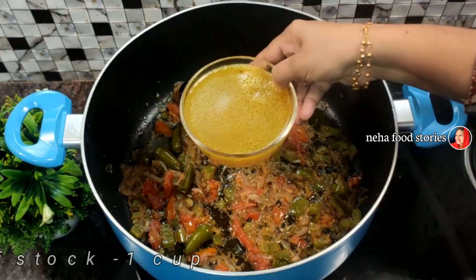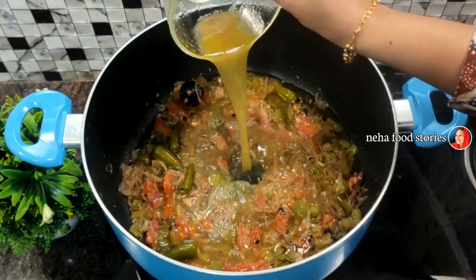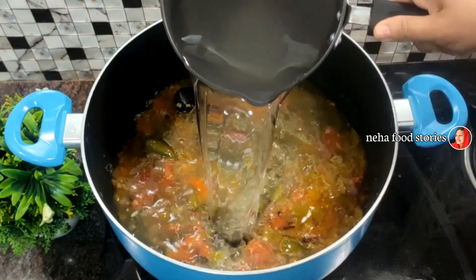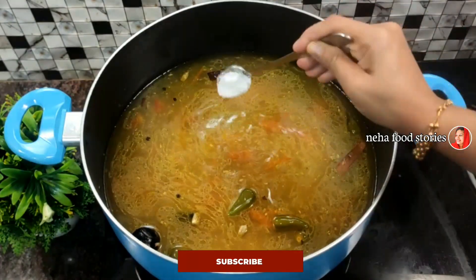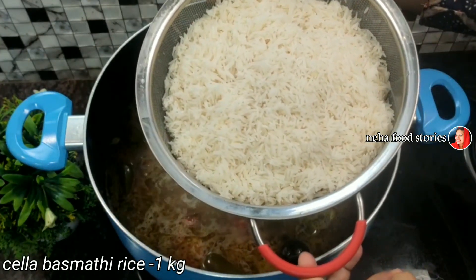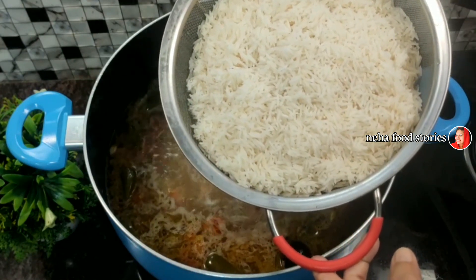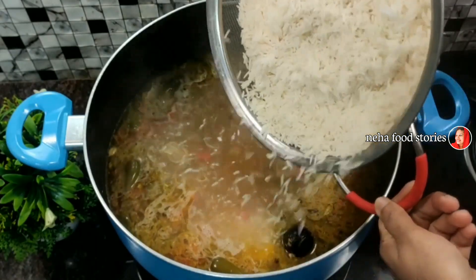We are going to get the spices. We are going to cut the spices and burn 1 cup of beef. 1 cup of beef, 6 cups of rice, 1 kg of rice, 7 cups of rice. That is why we serve this by mixing it.